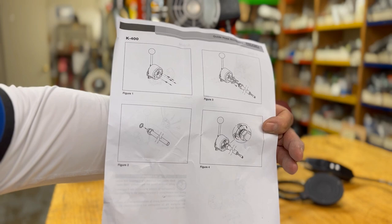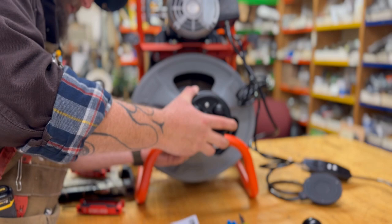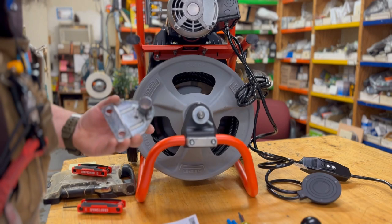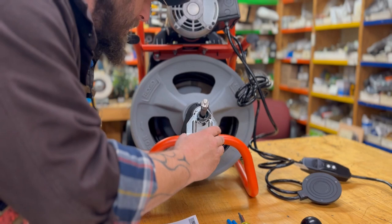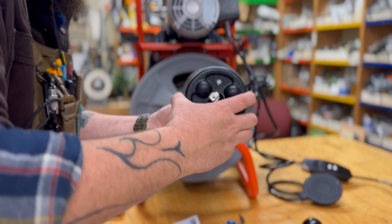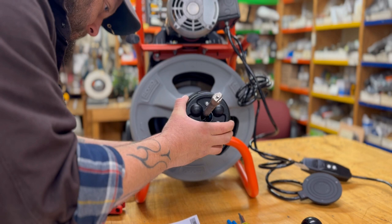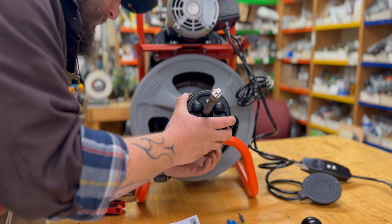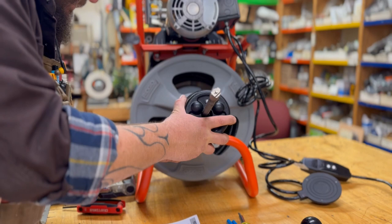We've got to pull the snake out so you can get it through. It's a little tricky because the instructions show a K380 and a K400 — this is a K400 AF for auto feed. Sometimes they just write 'auto feed' on it. You've almost got it on. You've got a lead that goes on top here, and it basically pushes forward over here.